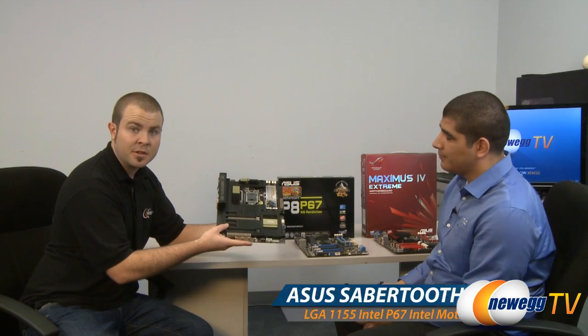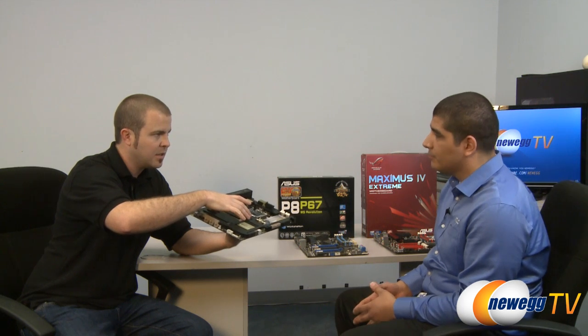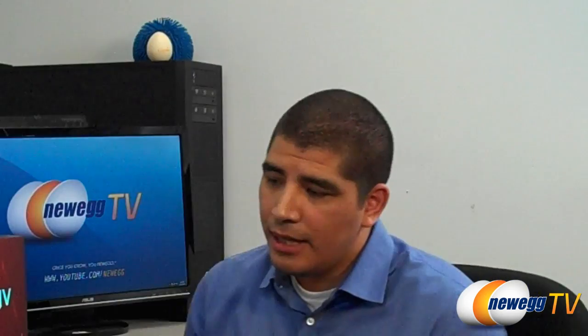Let's start with the TUF series Sabertooth P67. You may notice there's a plastic casing over the entire surface of this motherboard. I was speaking with JJ earlier about this, but that's not just aesthetic — it actually performs a pretty important function. Can you give us an overview of that?